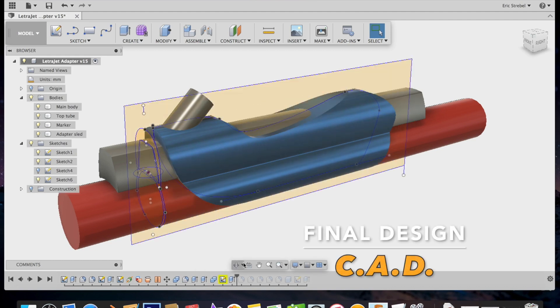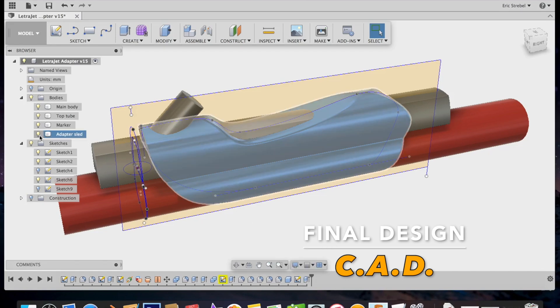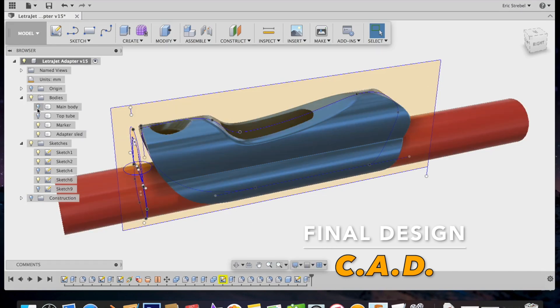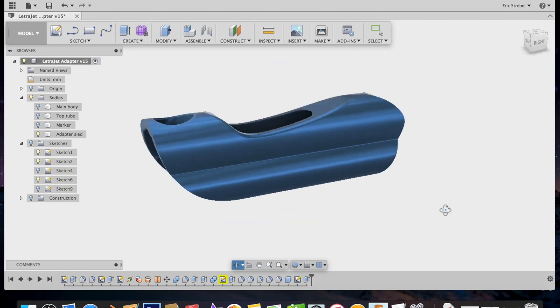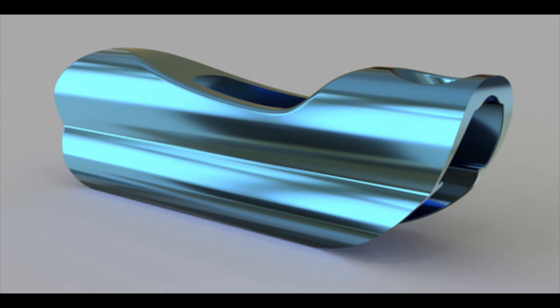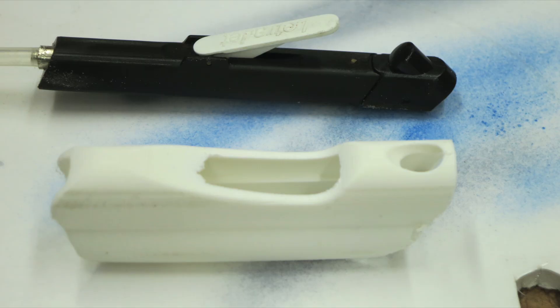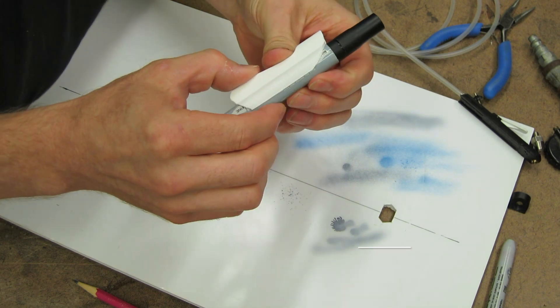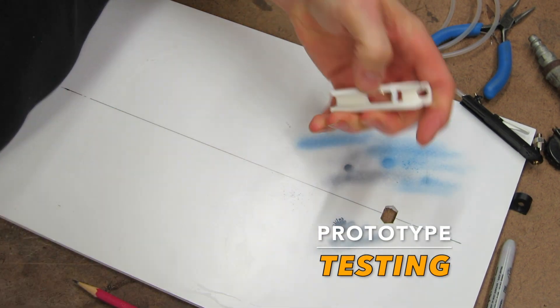Now back to CAD, where we're going to actually model this thing based on the section that was successful before, so that we can rapid prototype it and cast it and make a functioning part. Here's a quick rendering of what the part should look like. We send it to the 3D printer to be printed up. Here's what it looks like next to and in reference to the existing air marker. It holds a Prismacolor very well and it's going to snap onto a Copic marker too.